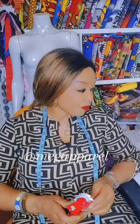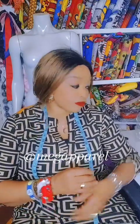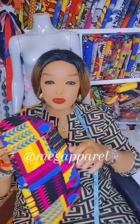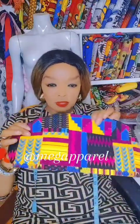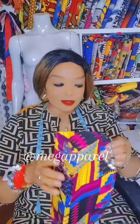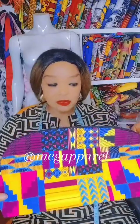Hi everyone, good morning, good afternoon, good evening depending on when you came across this video. Today I'll be doing the makeup pouch tutorial using African fabric — a wax print. It's so beautiful, this is what I'll be doing today: how to cut and stitch. It's a very simple tutorial.